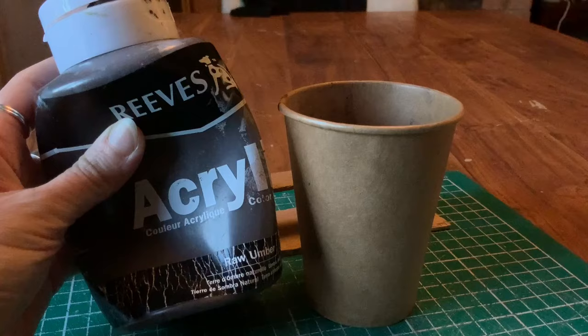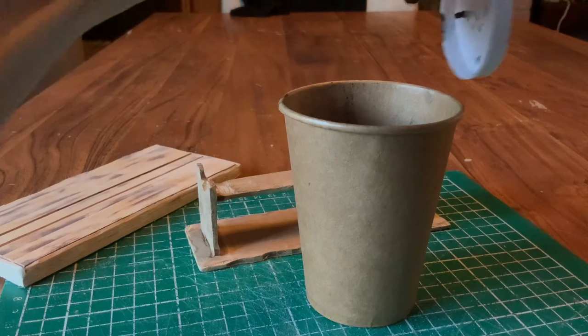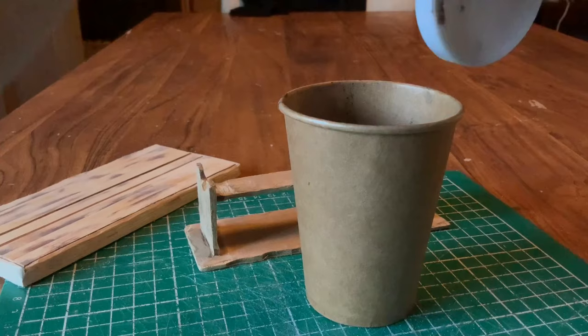So I decided to use some raw umber acrylic paint and paint it on thickly over these varnished areas so it wasn't obvious they had been left, and then I made a wash to go over the rest of the furniture.